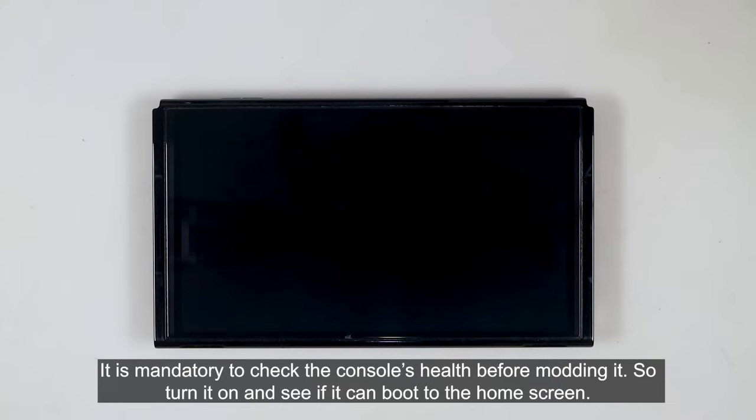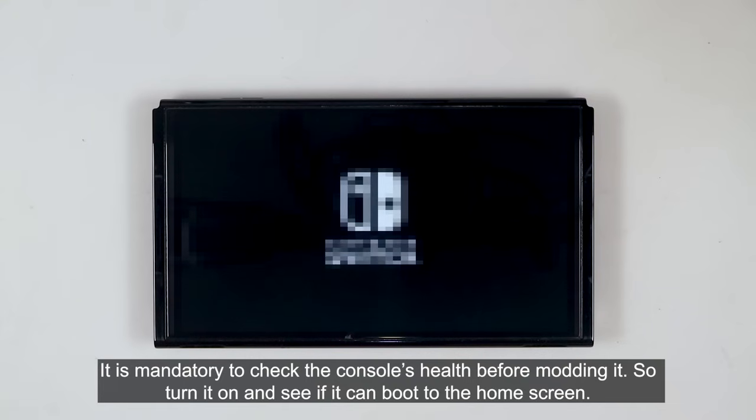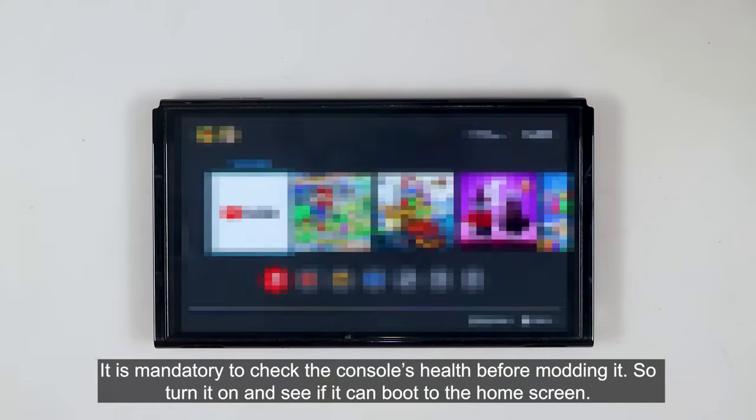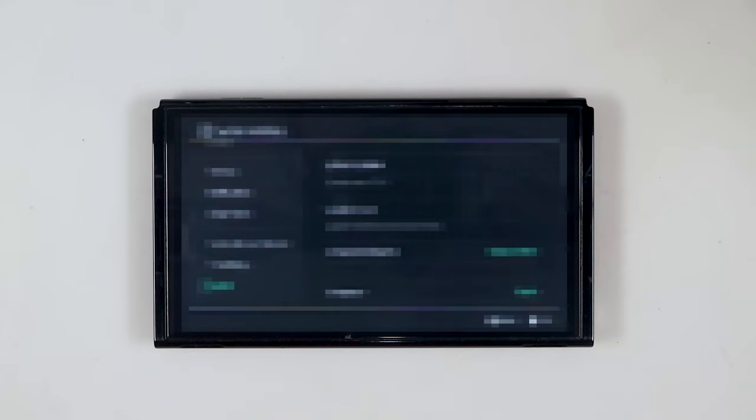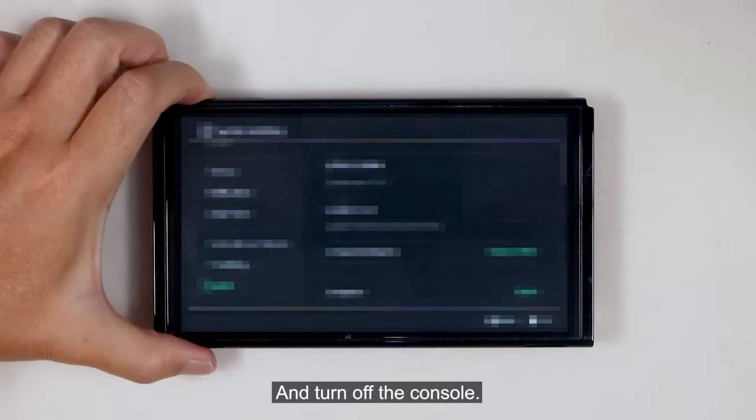It is mandatory to check the console's health before modding it. So turn it on and see if you can boot to the home screen. Ensure that the console's firmware is compatible with the newest version of Atmosphere, and then turn off the console.